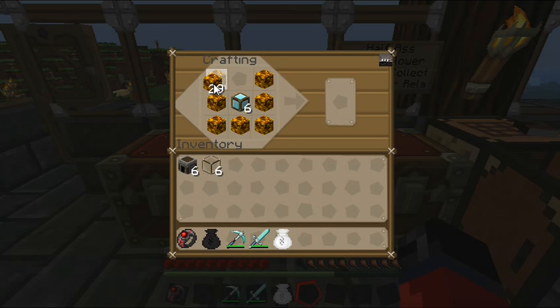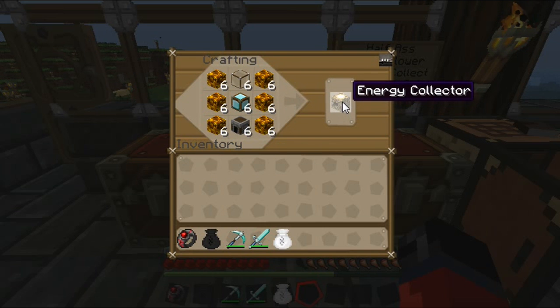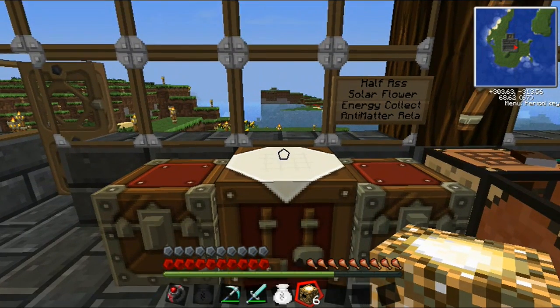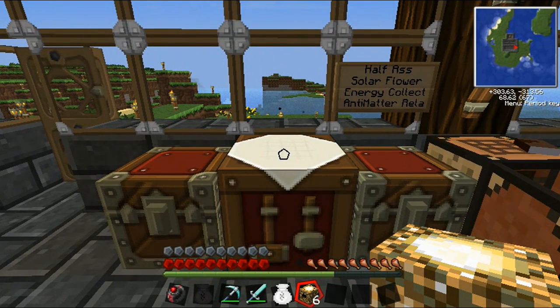We'll get this set up. We need six like this — six in all of these rows. Our furnaces go down here, and our glass goes on top. Now we have six energy collectors, which we'll take out of there. Take a quick pause and I'll get the next materials and be right back with you.